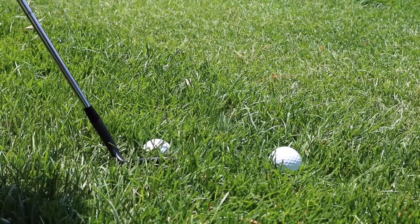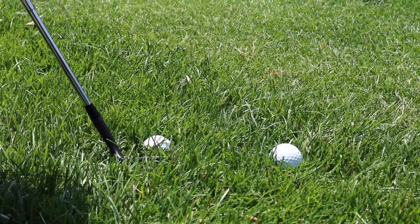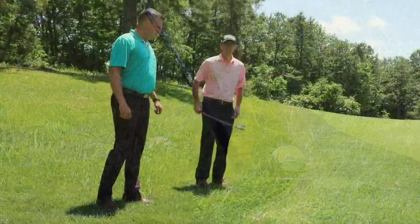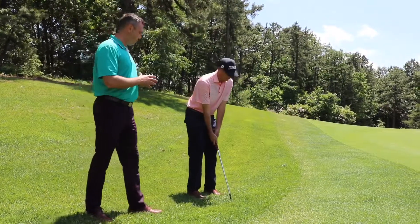We have two golf balls here in the rough. The first one is buried, with a lot of grass between the club and the golf ball. The second one is sitting up a little bit more, so there's going to be less grass between the golf ball and the club. Jake has selected his most lofted club in the bag, which is a 60 degree.